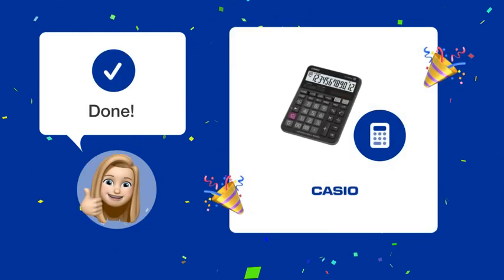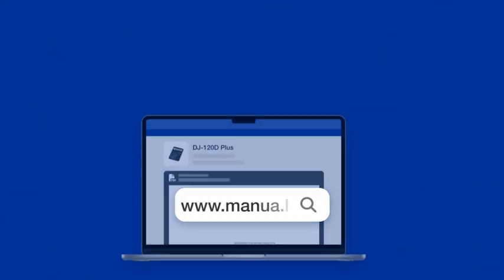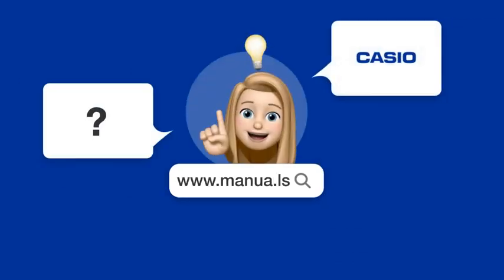Following these steps, you can now effectively use the rounding switch on your Casio DJ 120D+. Still need help? Visit our website for the complete manual. There, you will also find questions and answers from other Casio users.